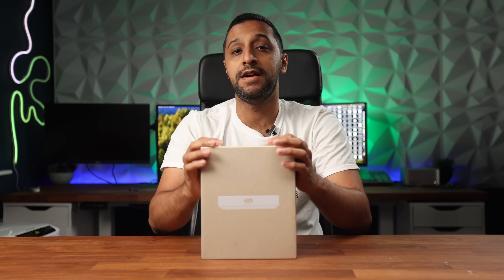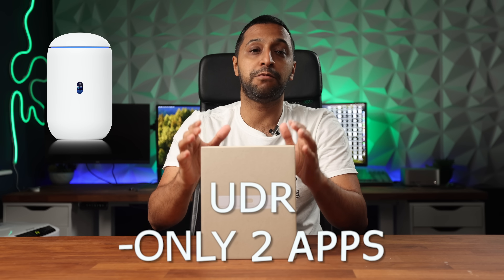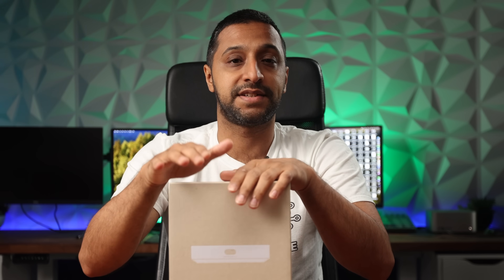This has finally made its way to me and I can't wait to review it and take a look. So we're going to jump inside the box first. You're probably wondering why I say first compact product. Well, we have the Cloud Key, but that doesn't have a gateway built into it. And we have the UDR as well, but that only runs network plus two more products, so it doesn't give access to the full stack.